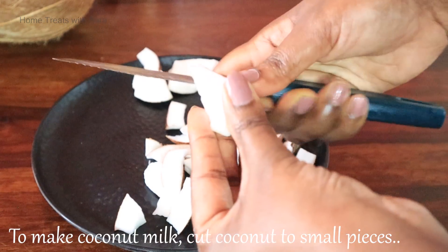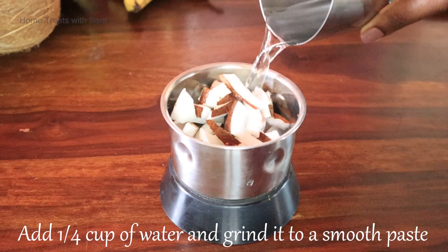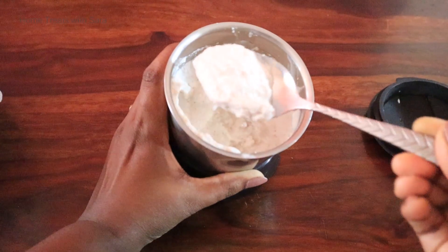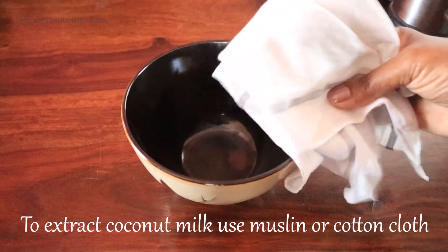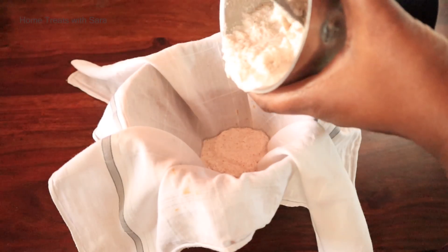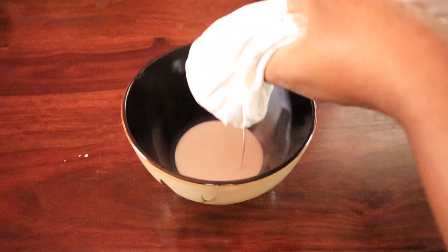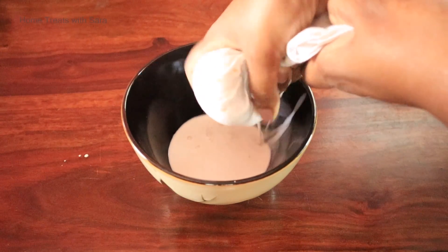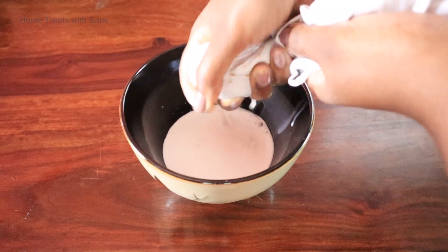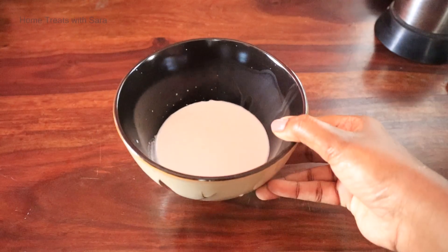Cut the coconut into small pieces, put them in a mixer grinder, and add a quarter cup of water to make a smooth paste. Then extract the coconut milk using a cotton or muslin cloth. Don't add too much water — we need a nice thick, creamy consistency. Coconut milk helps you get gorgeous hair; it is one of the oldest and most natural ingredients used for centuries to treat all hair problems, and it is packed with essential nutrients.